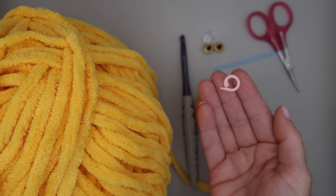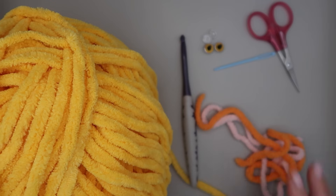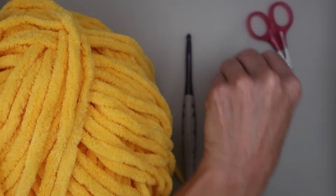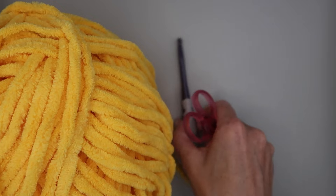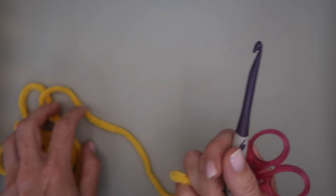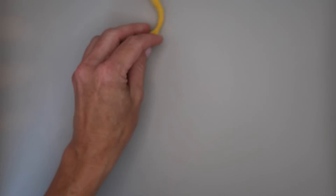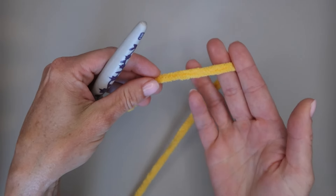One more really useful thing is a stitch marker to help keep track of our rows and stitches, because this project is worked in a spiral. So instead of doing a slip stitch and a chain one at the beginning of each row, we're just going to keep working in a continuous spiral — so there's no seam in our little sun's face.